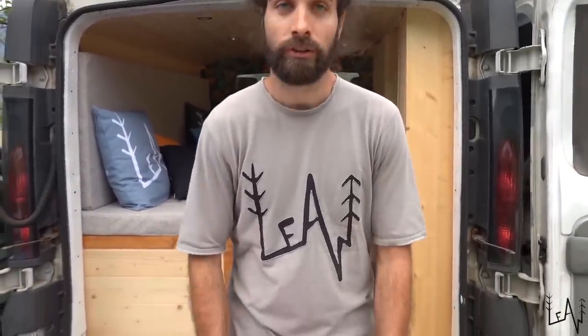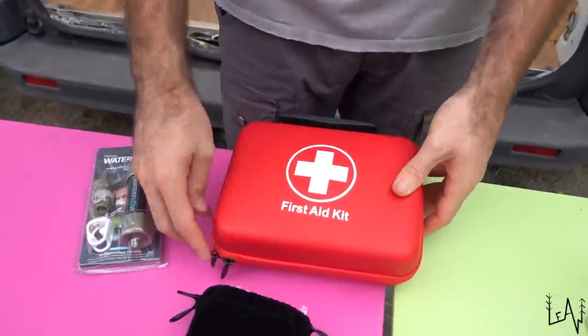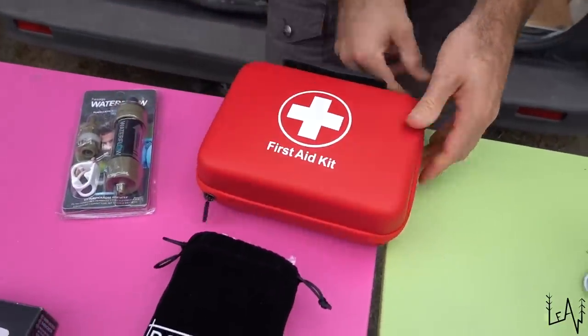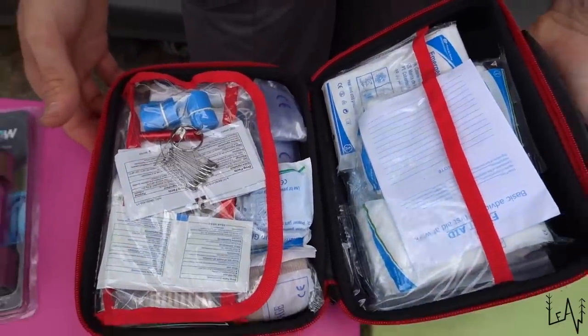We will be able to use the sink but if we can avoid washing for too long — and even our fresh water tank is only 23 liters, so it's not a huge amount of water. Let's move to the security, survival, and emergency kit. Let's start with the first aid kit — we have everything we could possibly need in here.